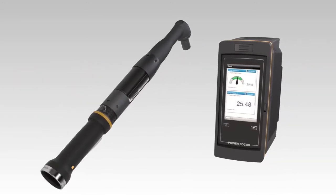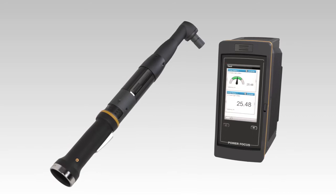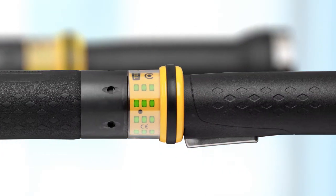Introducing TurboTite from Atlas Copco. TurboTite not only helps ensure error-free assembly, it also speeds up your production by giving smoother operation.